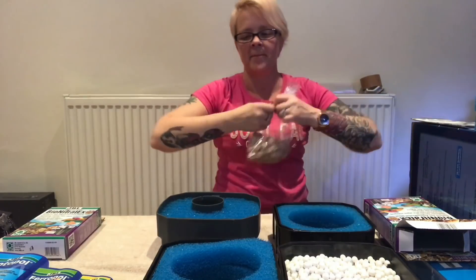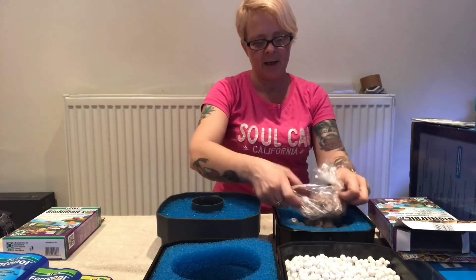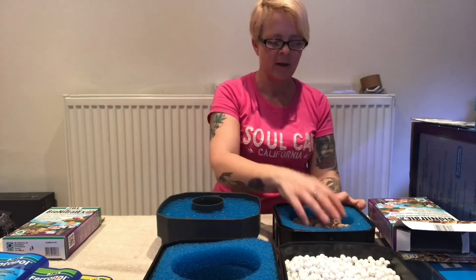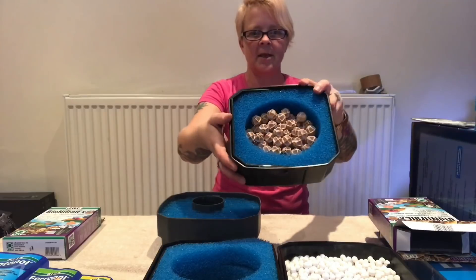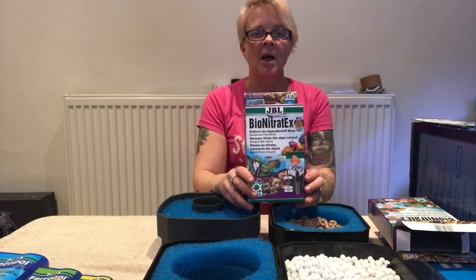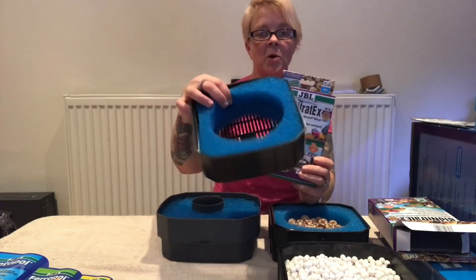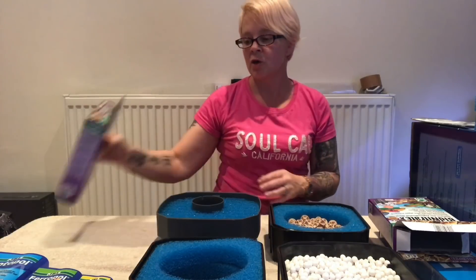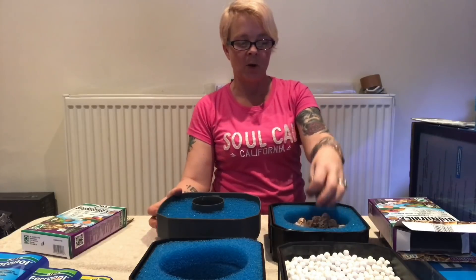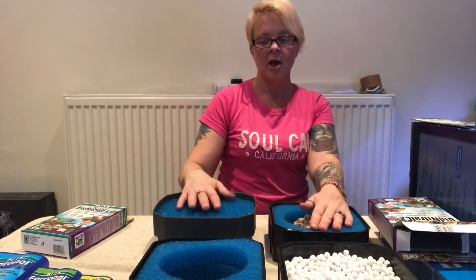So now that we've opened up the box, this is what you're getting. We're going to use them and pop them inside one of the filter trays — it goes in there like that. We did get two boxes of JBL Bio Natrex but I'm not going to overdo it and put it into this one as well — I'm going to fill this one with filter floss. So I'm going to have my bio pellets, my bio bulbs, and filter floss.